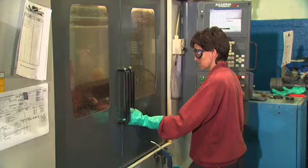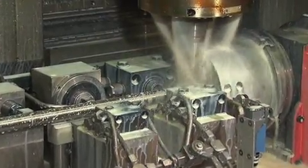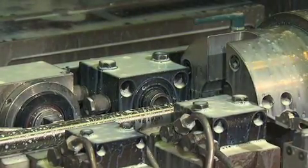Over on another milling machine, another rifled blank is beginning the process of becoming a CVA muzzleloader barrel. The program controlling the mill dictates all of the steps and tool changes to create the intricate contours of the black powder barrel.